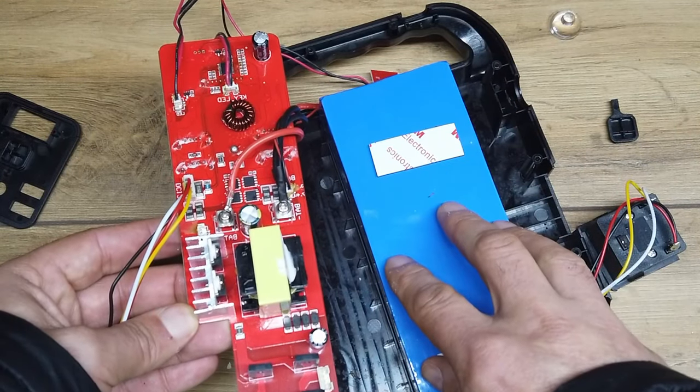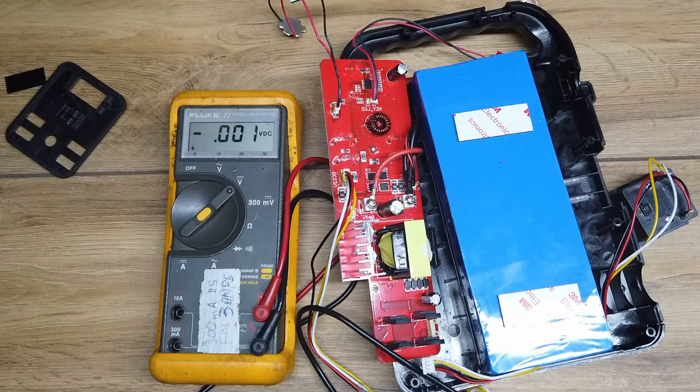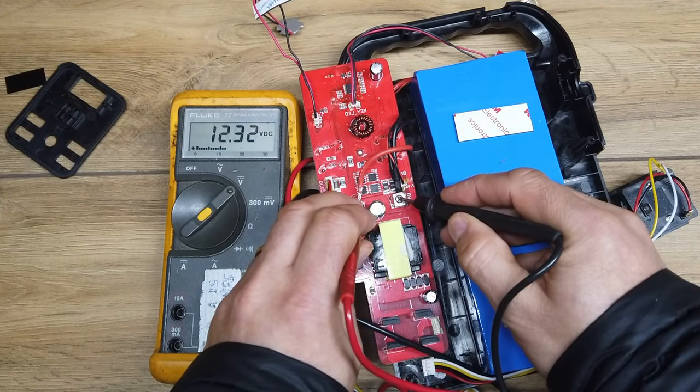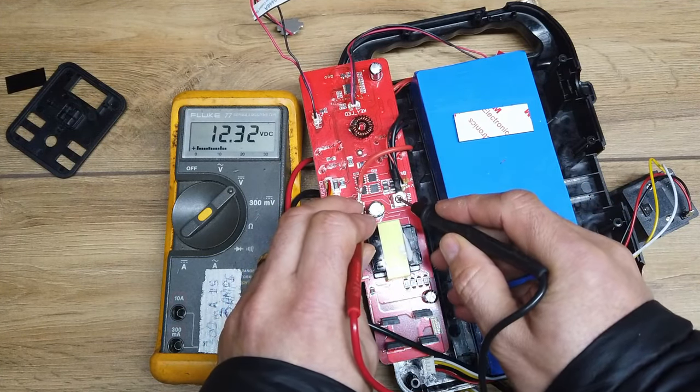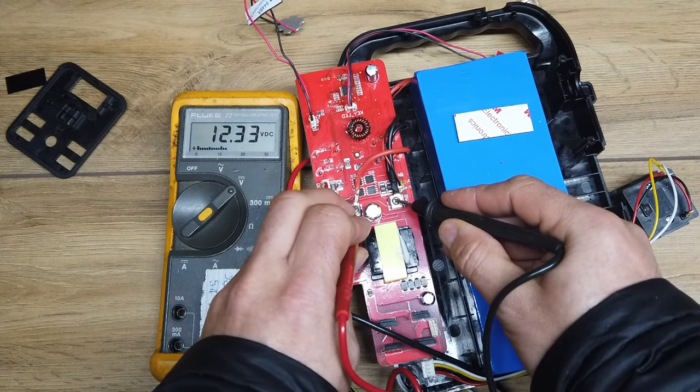Let's get a multimeter on this battery pack here and see what kind of voltage it's reading. It's an old Fluke 77 that came from a marine vessel — I think it came from a military marine vessel. So we've got 12.3 volts — that's looking like the battery is in good shape.